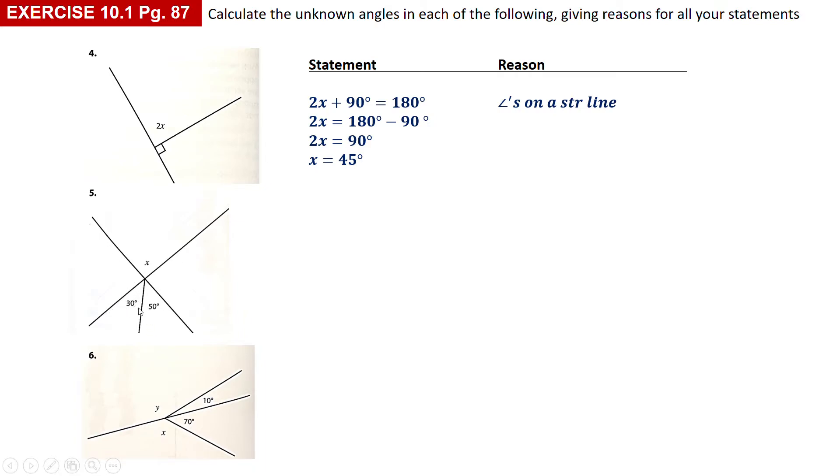Number five: you've got an X shape, but they split one angle into two different angles — this part is equal to 30 and this part is equal to 50, so the whole angle is equal to 80. x should be equal to 80 because they're vertically opposite, and vertically opposite angles are equal. So I write: x is equal to 30 plus 50, reason — vertically opposite angles equal, then solve: x is equal to 80 degrees.